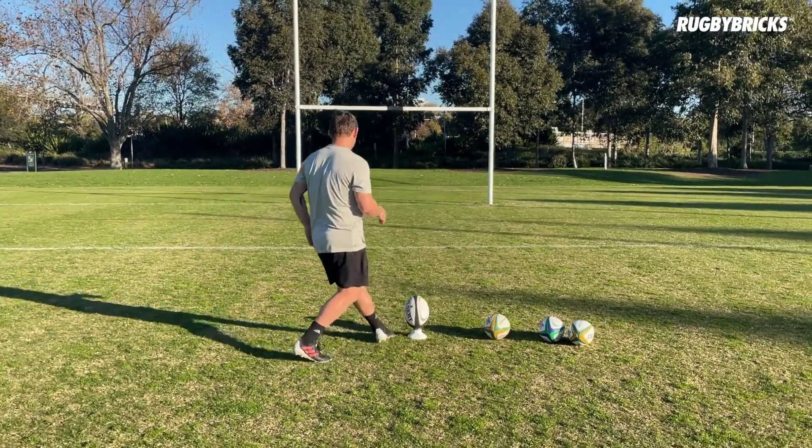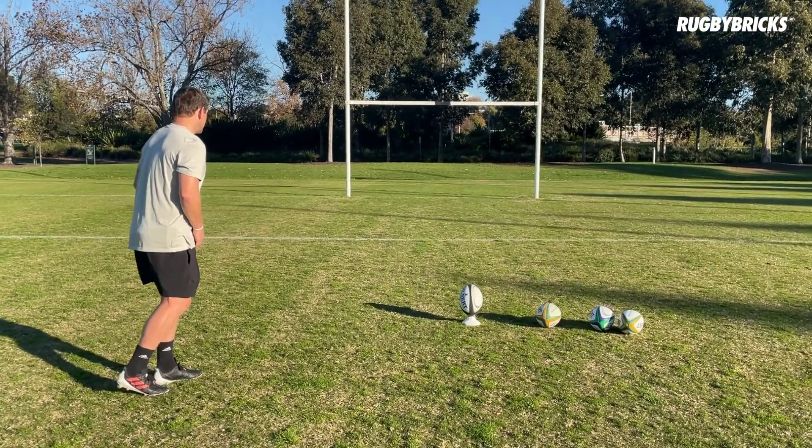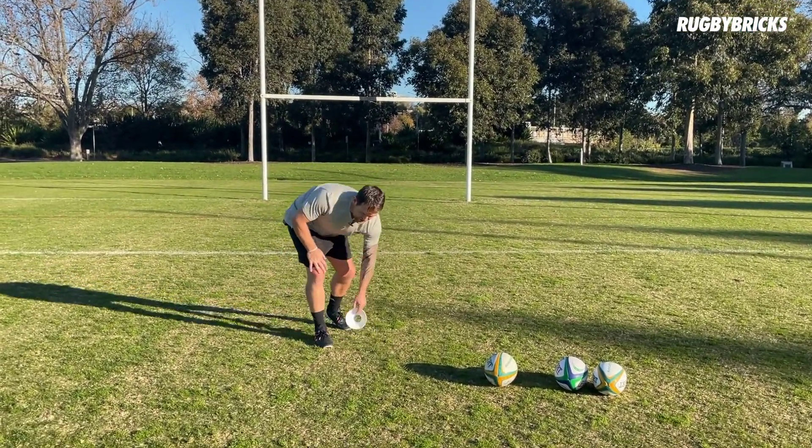I really encourage you — whenever I say pause the video, take the time to go away, type down those details, write them down. That's where we want to get to: a rock-solid, bulletproof kicking technique based off the 10 Pillars of Goal Kicking that you can always come back to.